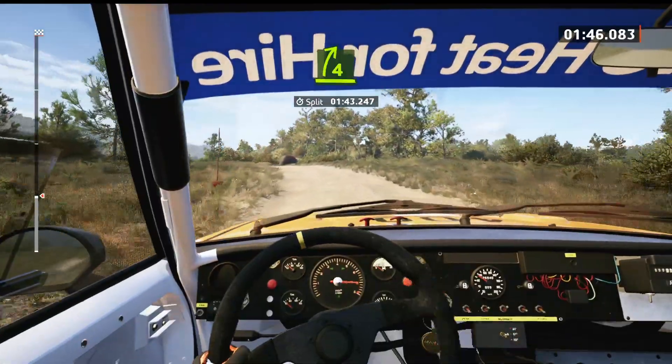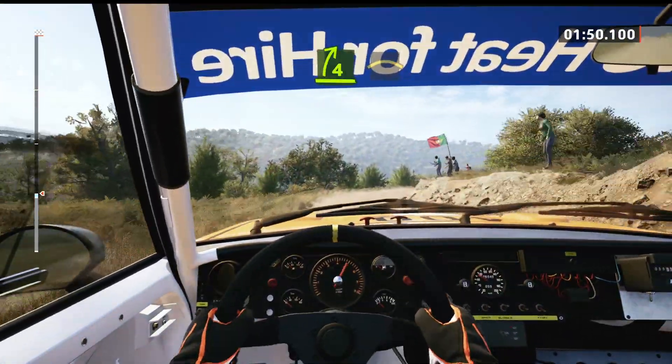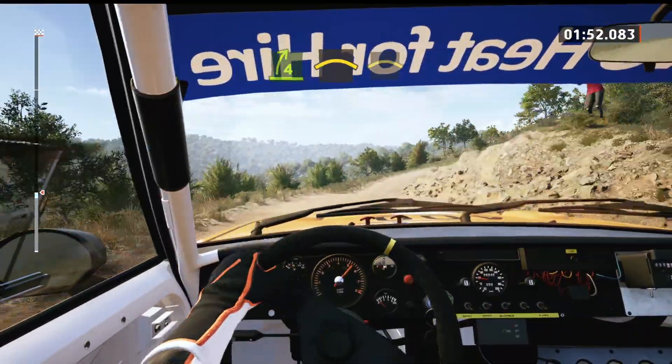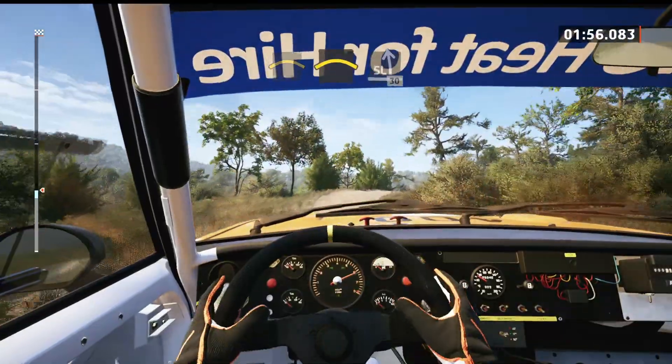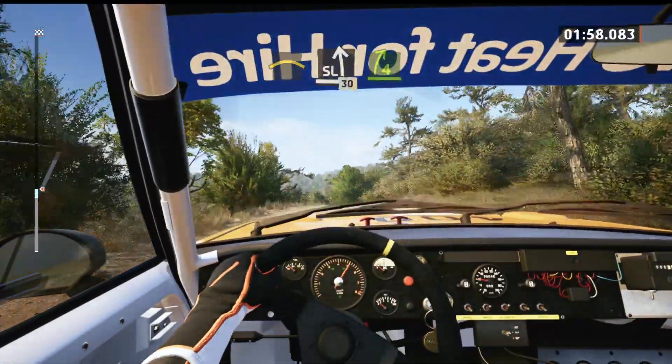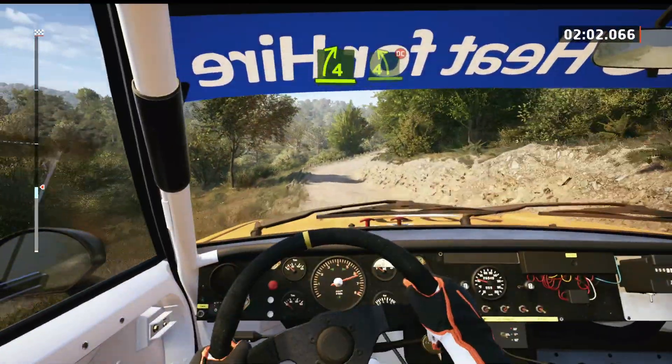4 right, half long, through dip. To left of a crest. Into right of a crest. To slight left, over bumps, 30. 4 right, through dip. And 4 left of a crest, don't cut.